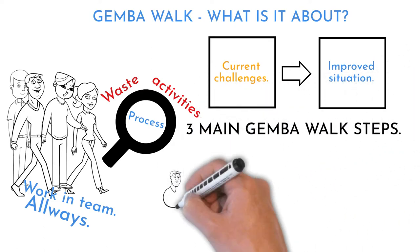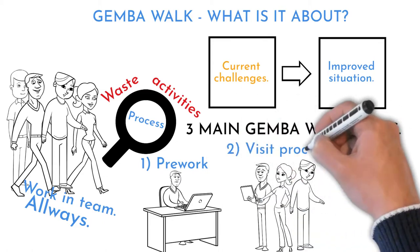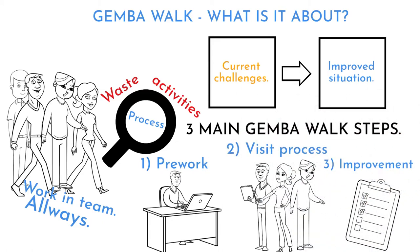There are three steps in Gemba Walk: Pre-work, Gemba Walk itself, and Improvement Actions.